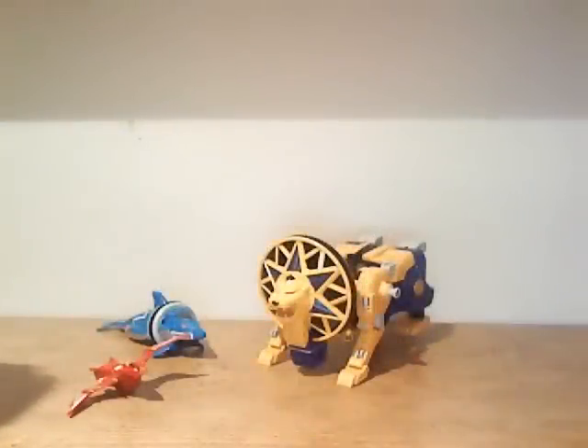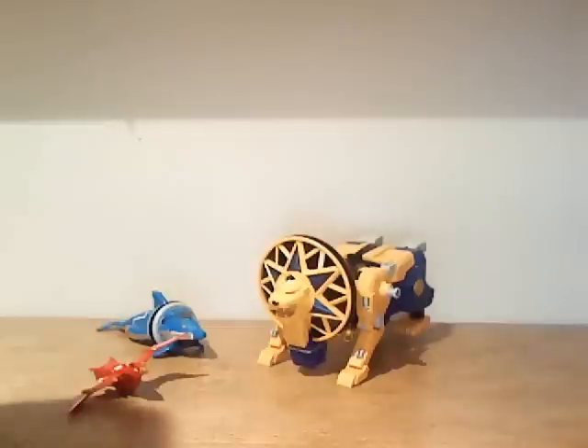Hey guys, I'm back to give you another Power Rangers Megazord review, and today I'm going to start reviewing one of the newer Megazords I just bought recently. I'm sure you saw it in my last collection video, so here I'll be reviewing the Power Rangers Ninja Storm Storm Megazord.